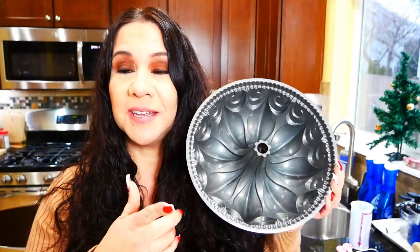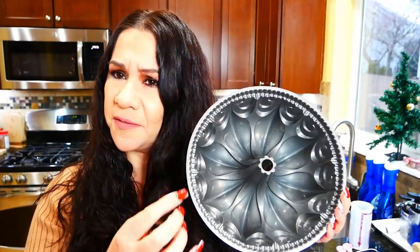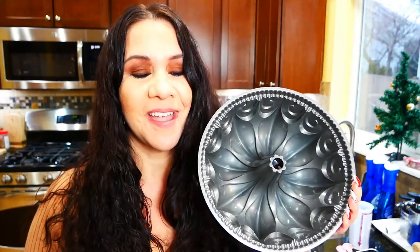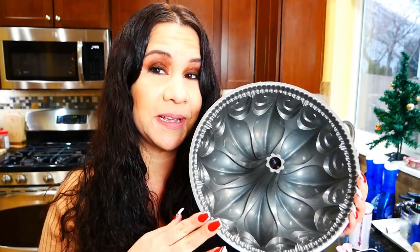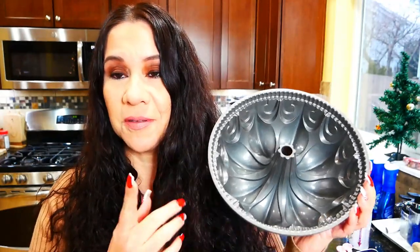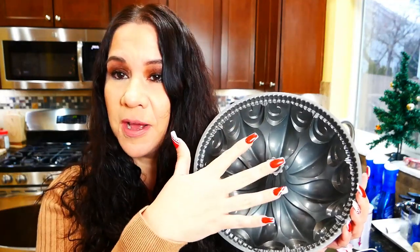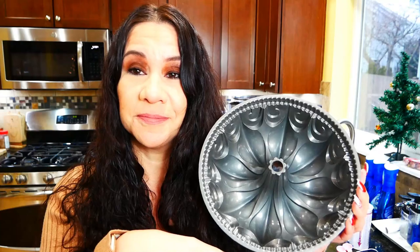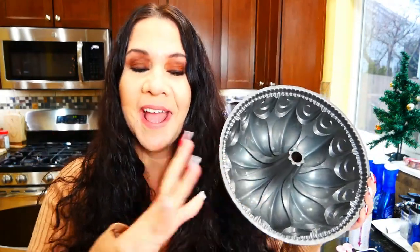Once it's all mixed up, you're going to need either a bundt pan or a flute pan, which is basically a circle pan without all the decorations. Make sure you spray it — follow the directions that come with your bundt pan, as some say to spray and some don't. I like to spray it with pan spray or the one with flour, and some people also recommend dusting it with flour. Then you just cross your fingers when you dump it out!